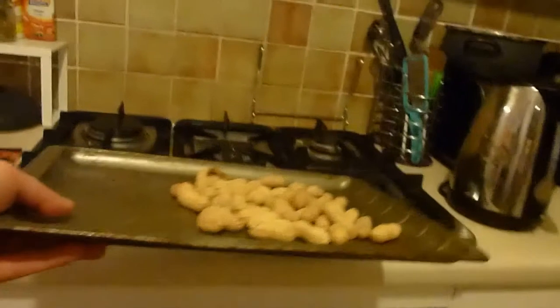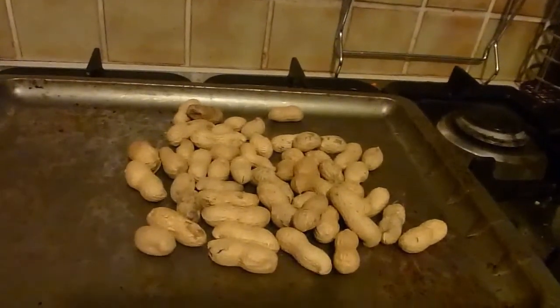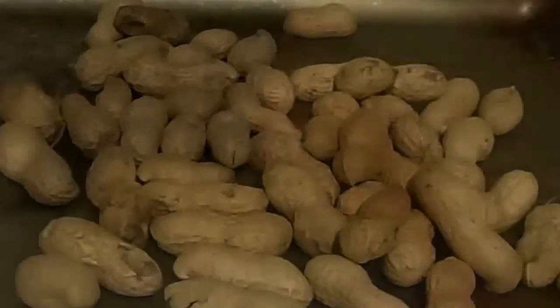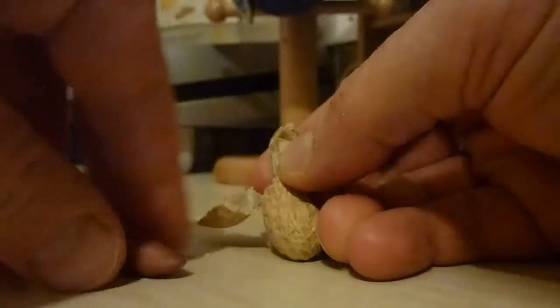And once it's cold enough to pick up and you don't burn your fingers, you can take the nuts out, let them cool out completely. And then, bon appetit. What were cheap and nasty nuts are now lovely roasted peanuts.